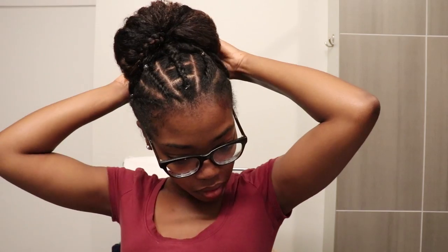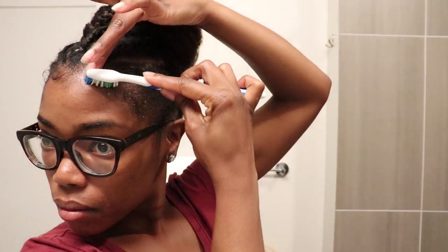After putting my hair into the ponytail, I then took a good number of bobby pins and just put my hair into a bun. Of course no style is complete without doing your edges, so I went ahead and added some edge control and then used my edge toothbrush and brushed my edges.